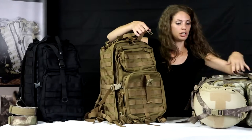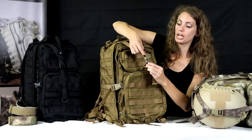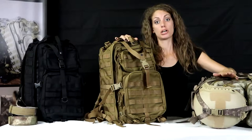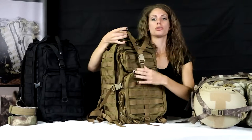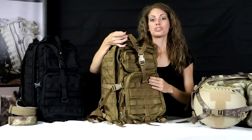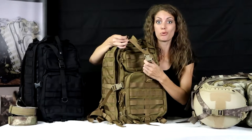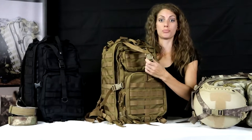As I've displayed here, this is really great for any sportsman because you have all types of options. I showed you a helmet that you can put inside the Y-strap. But this is also — I'm from Oregon, so we do all types of snowboarding, wakeboarding, surfing — and that's a great place to put your board right there.